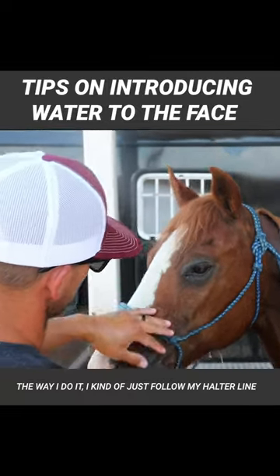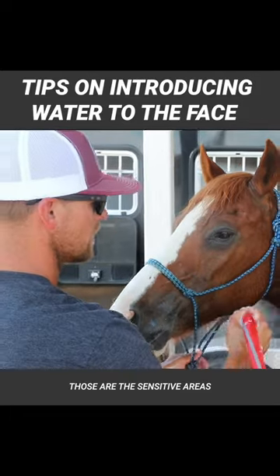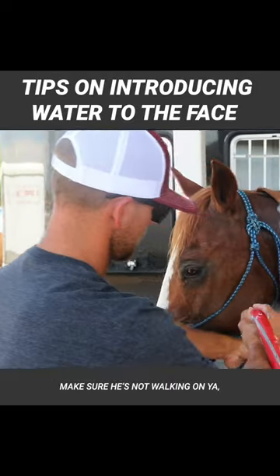The way I do it, I kind of just follow my halter line. I don't want to go right over his eye, I don't want to go over his nose — those are the sensitive areas. So I just kind of introduce it to him. A lot of them don't like it under their chin. So if you can get him good with that, make sure he's not walking on you.